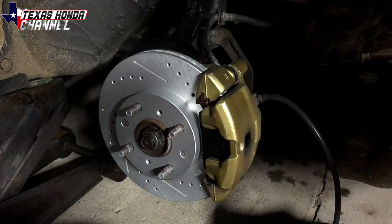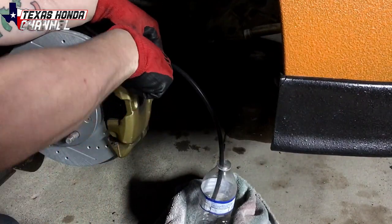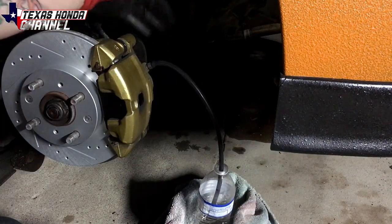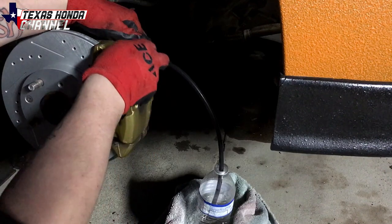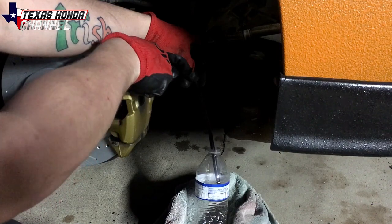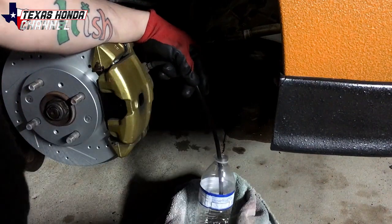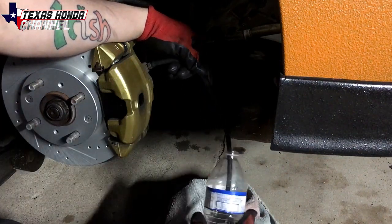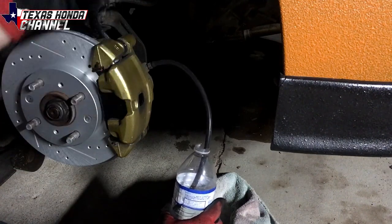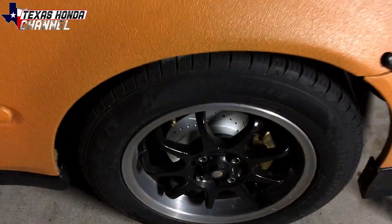We definitely had some air pockets so it's a good thing we're doing this. We'll do one more pump, hold it — all right this side seems like it's done. We'll go ahead and put the other side's rotor and pads on and then bleed that side as well. Now we can move on to the other side.